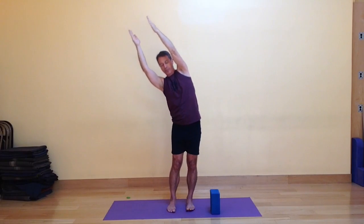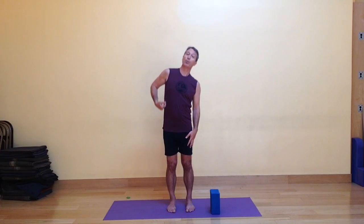Moving with your breath — exhaling to the side, inhaling to center — and then finally bringing the arms down to your sides. So dynamic crescent moon pose, done with that little side-to-side movement. The legs stay very active and engaged. It's a great strengthener for the legs. It not only opens up the side body, but it also strengthens the side body.